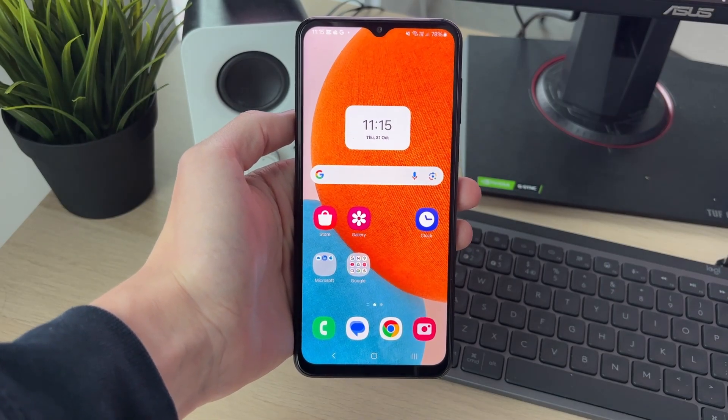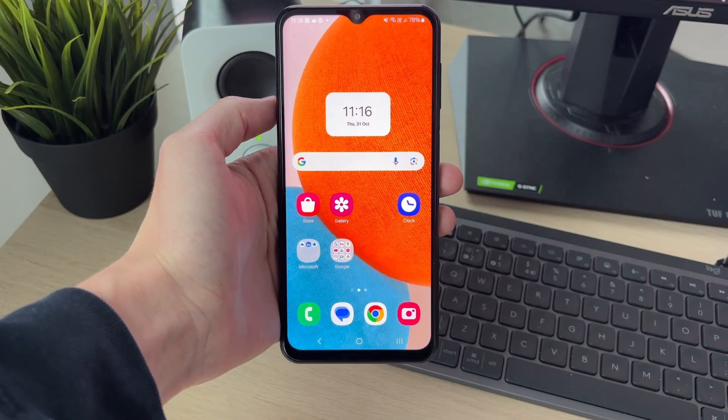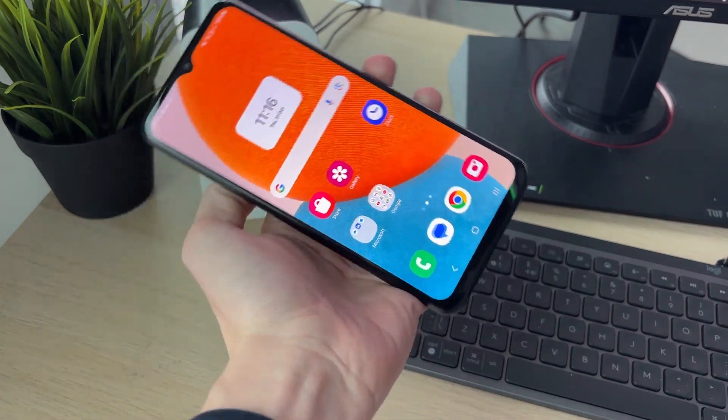We'll guide you through how to split the screen on a Samsung phone. If you find this useful then consider subscribing and liking the video. This is super useful as you can use multiple apps at once. You can do this in vertical mode or horizontal as well.